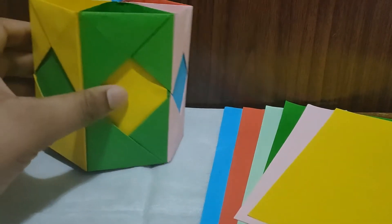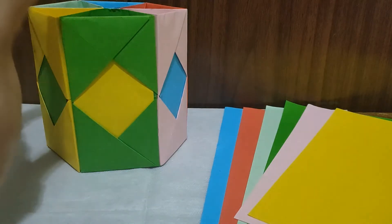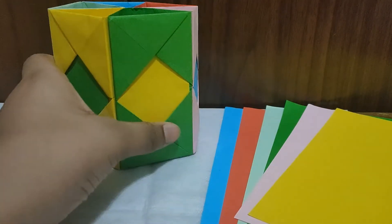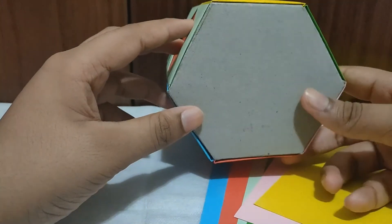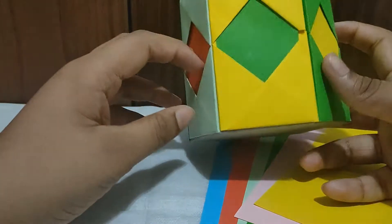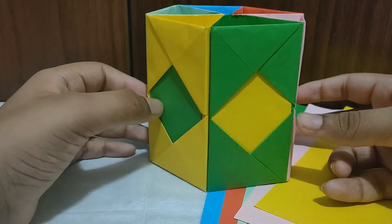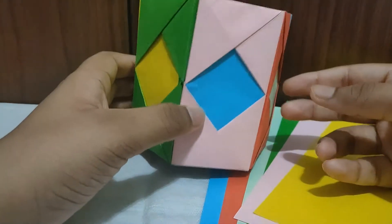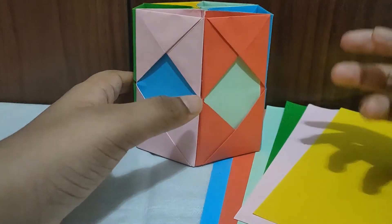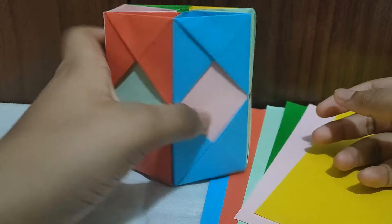Hello guys and welcome back to another YouTube video, it's me DK. Today is a craft video and we will be crafting this pencil holder over here. I have used color paper and in the bottom I have used cardboard. You can do this with plain paper or with color paper. Here is an example of how it will be looking.